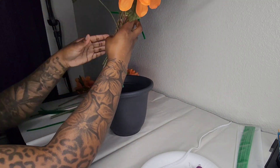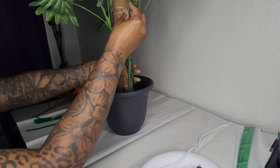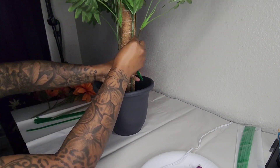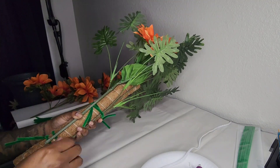Here I'm deciding where I want to place the orange flowers. I'm measuring in the plant pot to see how high or low I went on the moss pole, just to make sure it looks right once it's in the pot. Then I'm going to start with the larger flower and secure that with pipe cleaners.